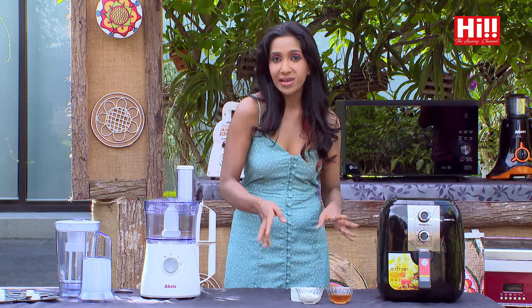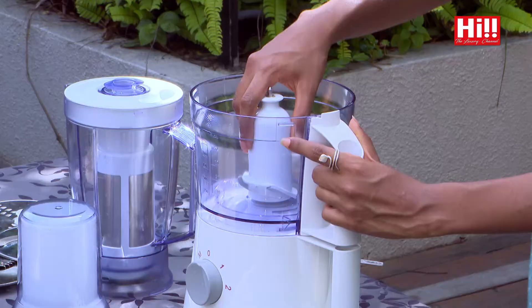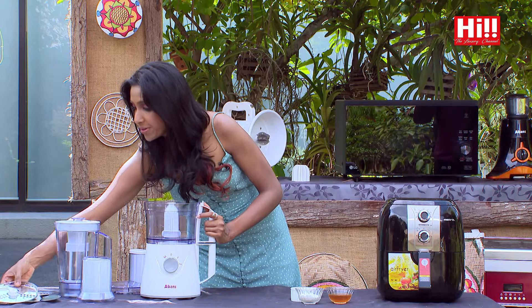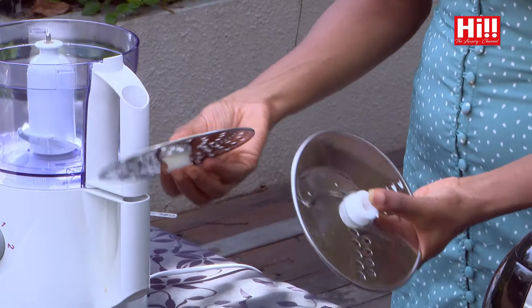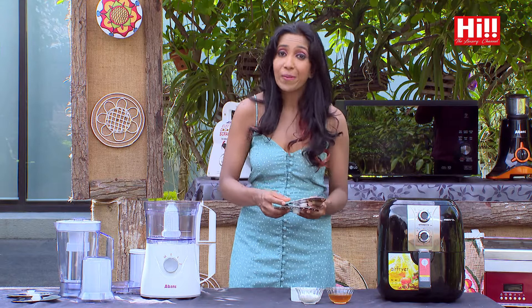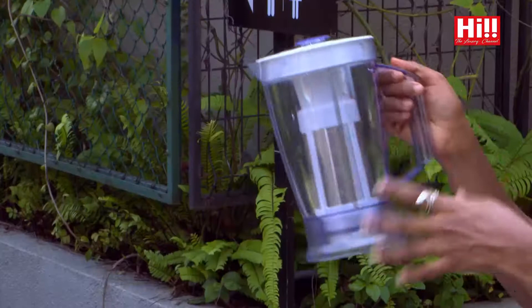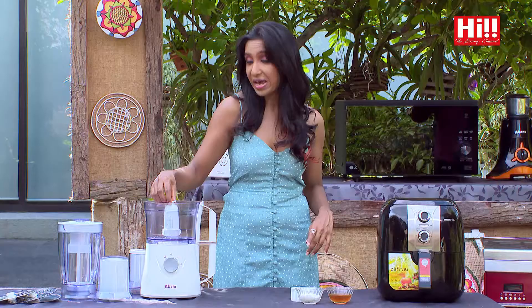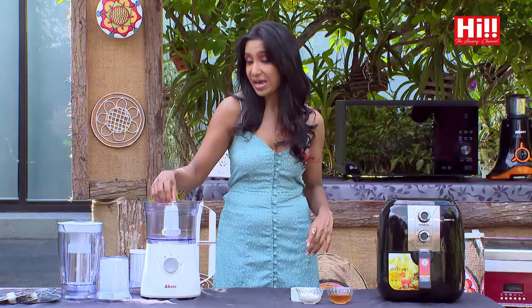Let's begin assembling the peanut butter. I need the Abans food processor for that. It comes with so many blades — you have different types for slicing, cutting, and grating, whatever you name it. It's very versatile. It also comes with a grinder and a blender with a filter, which allows you to make juices without the pulp. But today, the blade I'm going to use is the chopping blade — the all-versatile blade I use for all kinds of cutting and chopping.